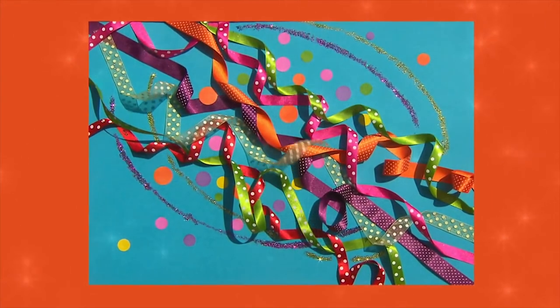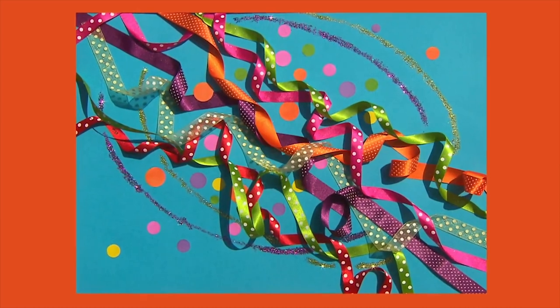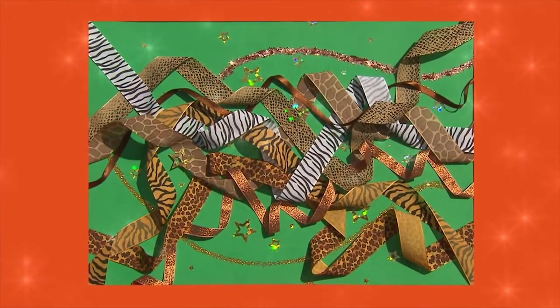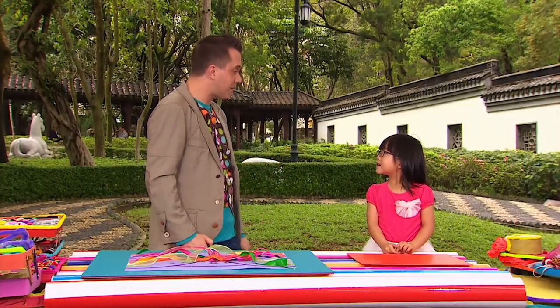And if you enjoyed that, why not try some other ideas too? How about using spotty ribbons on a spotty swirly pattern? Or you could even try using animal print ribbons with gold stars and glitter. Why don't you try one of those pictures today? Thank you so much for helping me, Yasmin!